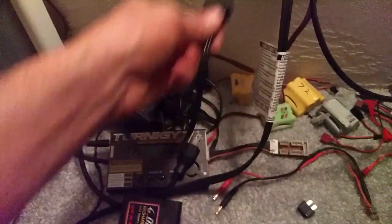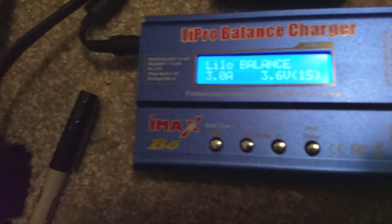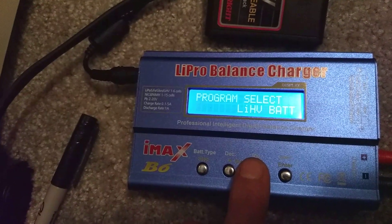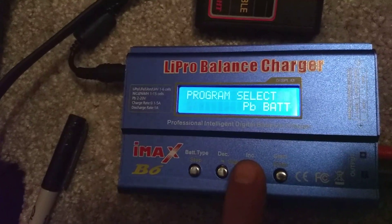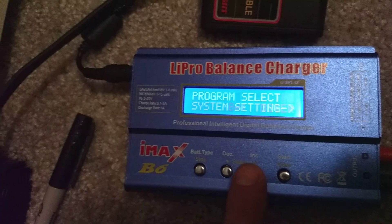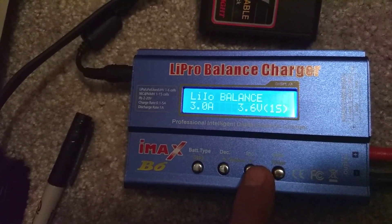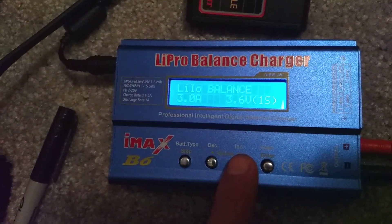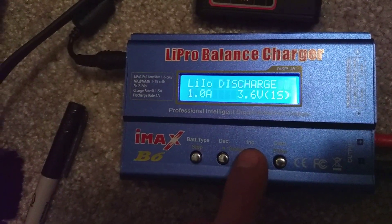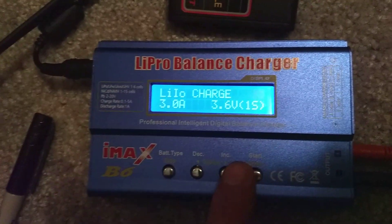Get yourself one of these LiPo balance chargers — they can charge almost any type of battery. Check it out: lithium-ion, LiHV, nickel metal hydride, nickel cadmium, lead acid, car batteries, basically LiPo, LiFe, back to Li-ion. These chargers are about 20 bucks online and they run off a laptop power supply. You can balance charge, fast charge, storage discharge, adjust your amps — it's pretty nice.